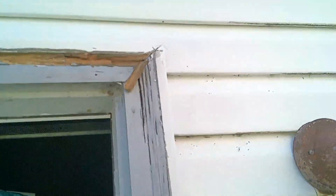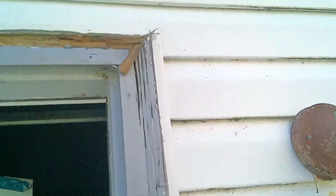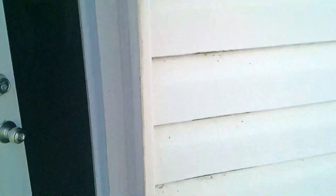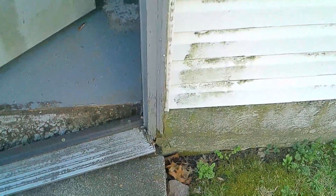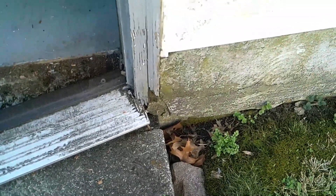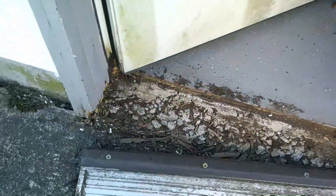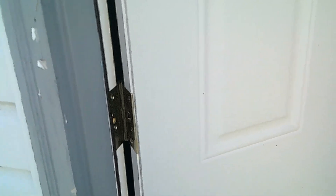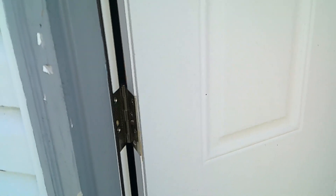It's deteriorated to the point where it needs to be replaced. This particular door doesn't even have a drip cap over it. That's the reason why that wood is basically destroyed by water damage. A lot of this damage could have been avoided by simply painting — just a few cents of paint — painting the bottom of this brick mold when it was put up.